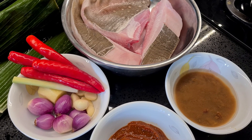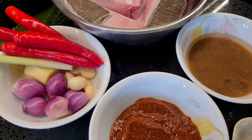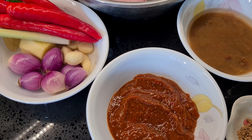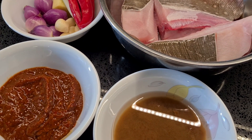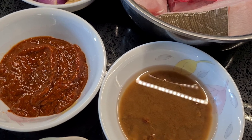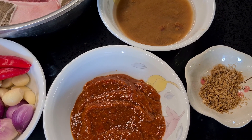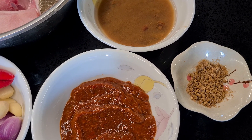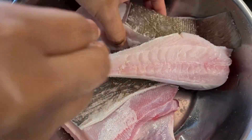For this recipe I'll be using three portions of stingray, and you're gonna need some pandan leaves. We will be blending four red chilies, six shallots, six garlic, an inch of ginger, and one lemongrass. To simplify this recipe, we will be using a store-bought chili paste — around 100 to 150 grams — and you're gonna need some tamarind water and a tablespoon of toasted belacan.